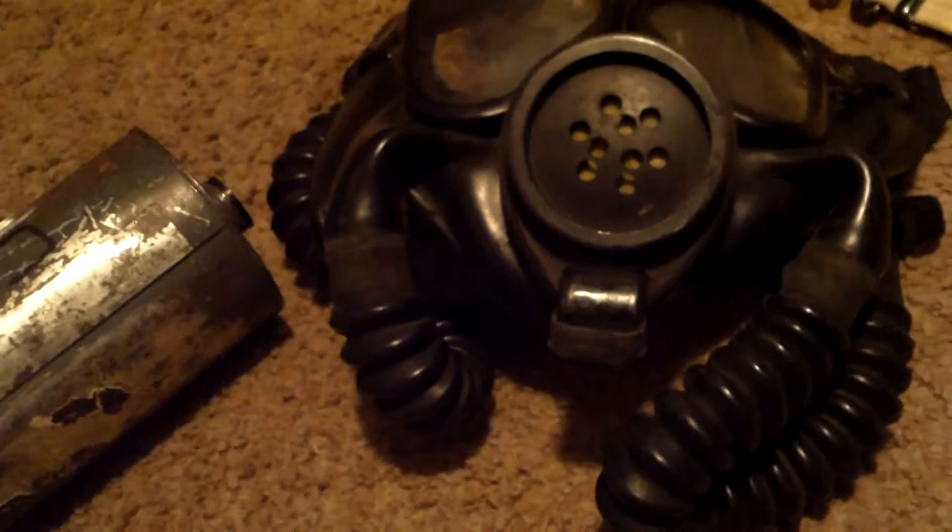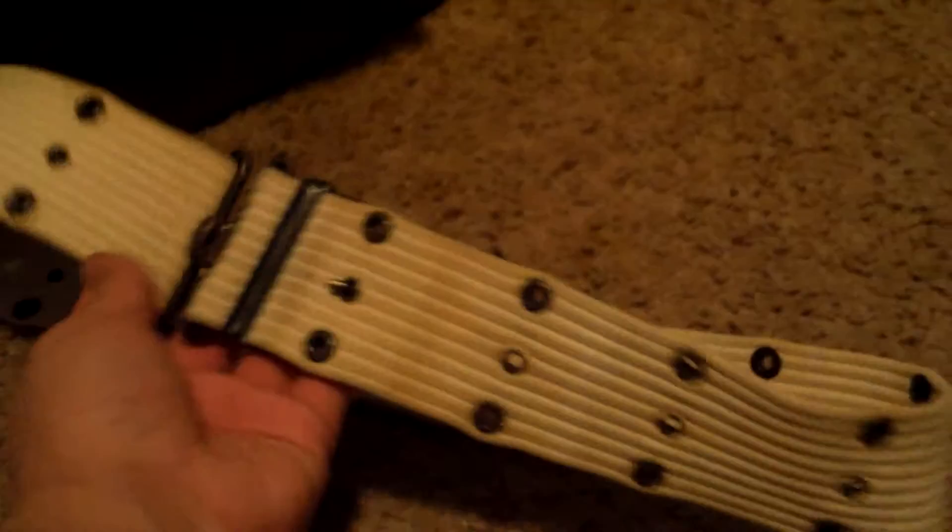The facepiece is pretty warped, but it's from April 1944 so it's pretty old. I decided to do the review now because I'm trading this for an M17A2 — look for that review coming up.